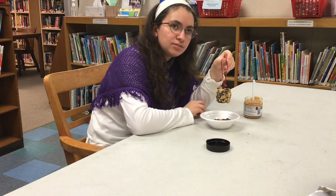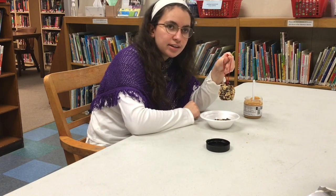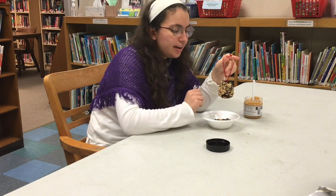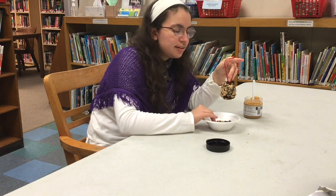And especially as it gets colder and there's less and less food for them to eat, they will think, oh yes, this. This is all I wanted. This is food. And you can keep adding more peanut butter and more bird seed as you desire.